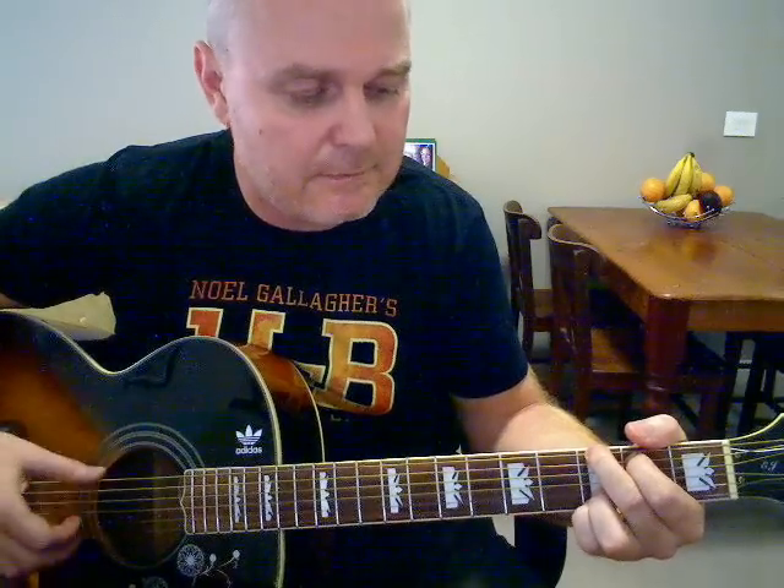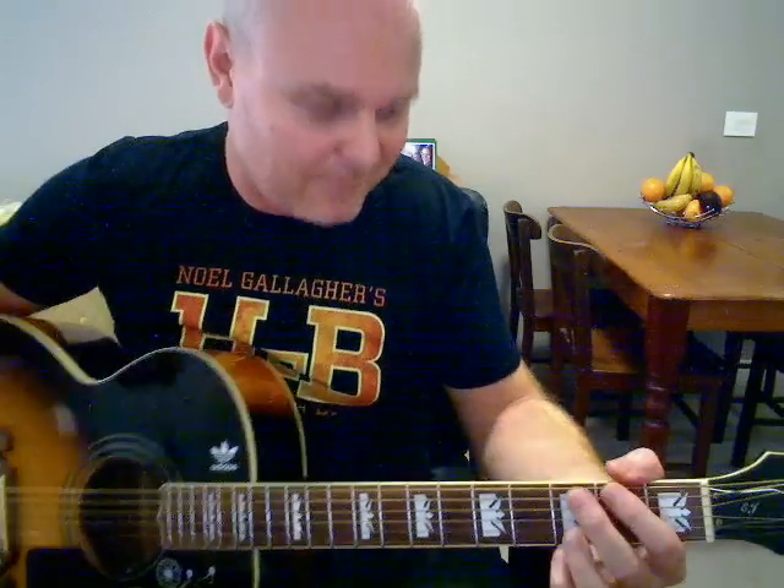And that's the verse. Then you do it all again for the next verse: 'Suddenly, I'm not half the man I used to be. There's a shadow hanging over me. Oh, yesterday.' I should point out this is just my rendition — I'm not claiming this is exactly how Paul McCartney plays it. It's probably not; in fact I know it's not. But it's just the way I've learnt to play it over the years and how I always do it now.